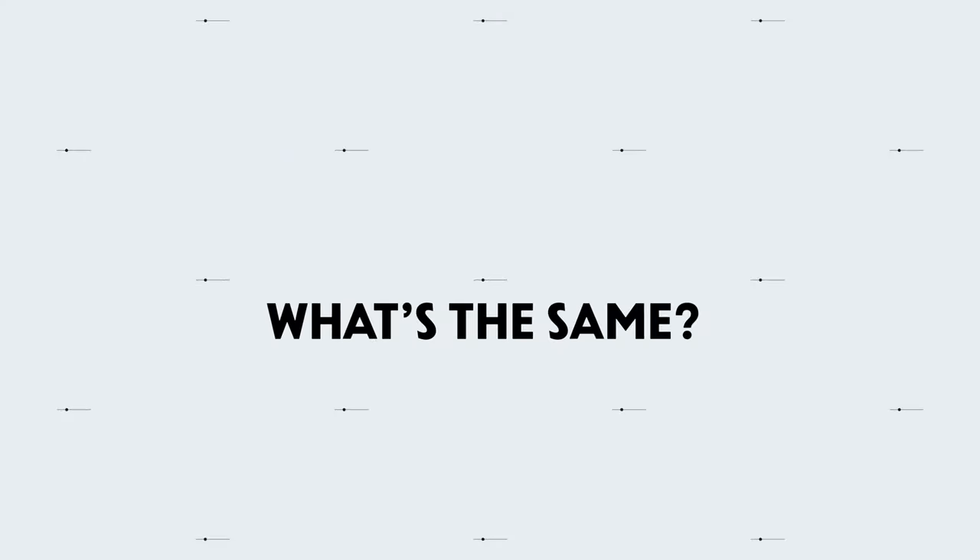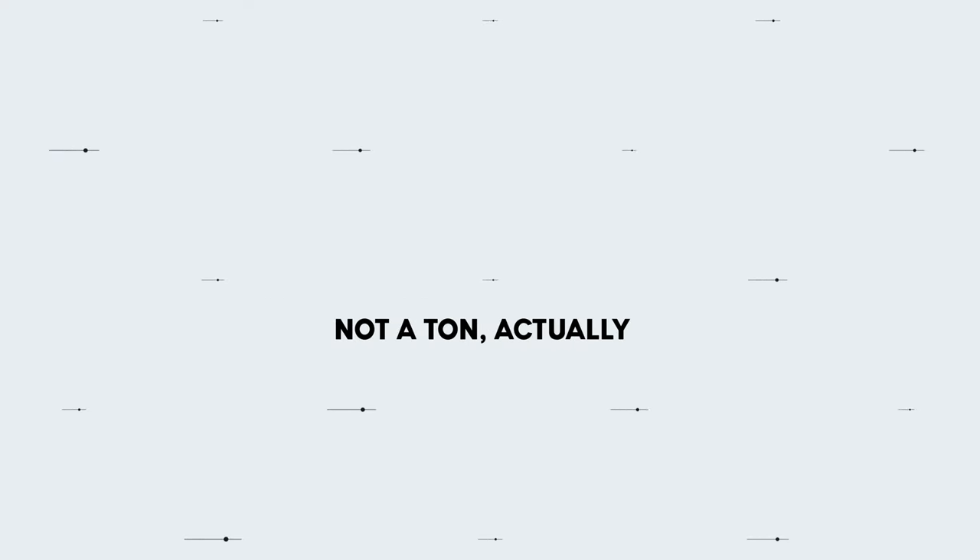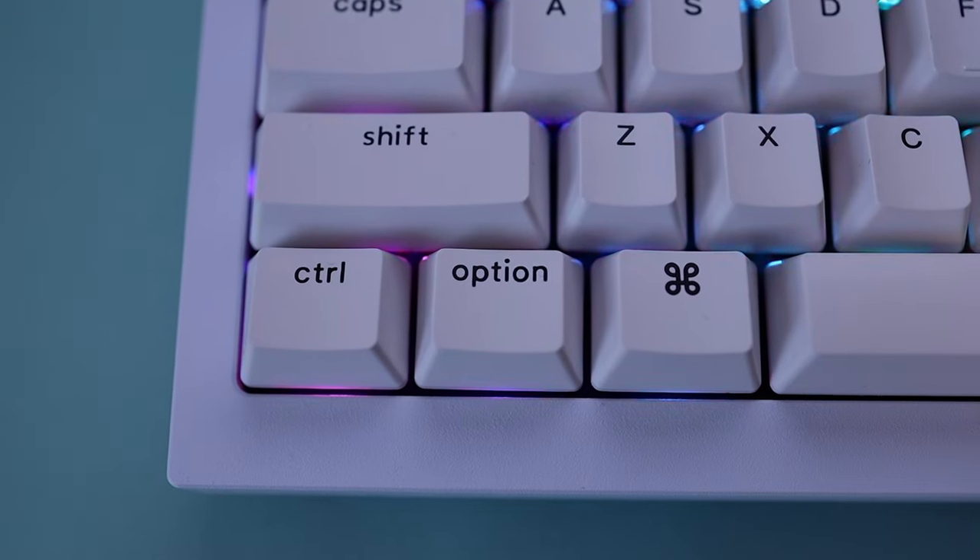Let's get into what's the same about these keyboards and then the many differences that'll help you make a buying decision. The main thing that I think is really great about these keyboards, from a Mac user's perspective, is that they are friendly with macOS.